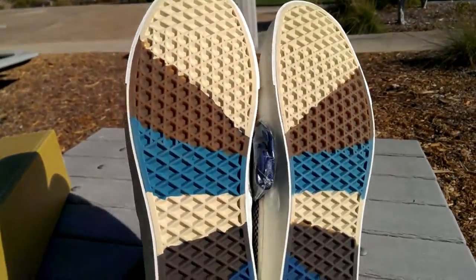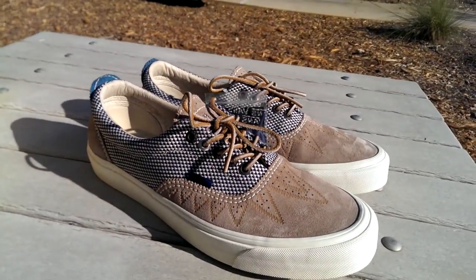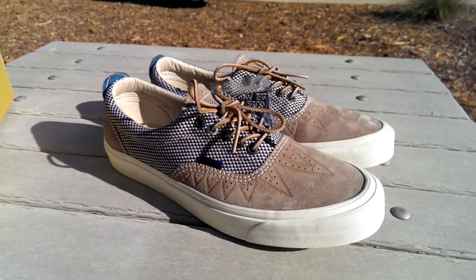You can go ahead and find these at select Vault dealers. These just released, so hopefully you can still find your size. These do fit true to size, by the way. Well, I hope you guys liked this review, and be sure to stay tuned for the on-feet.